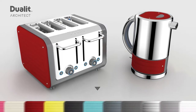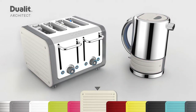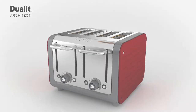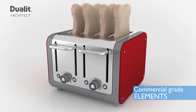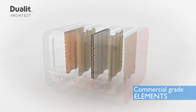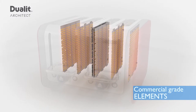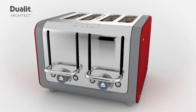With matching kettle, this industry first means that the Architect range is available in the largest array of colors on the market. With an obsession to detail and made from the best possible material, the commercial-grade elements ensure the perfect toast, consistently brown from top to bottom and side to side, crunchy on the outside and soft in the middle.